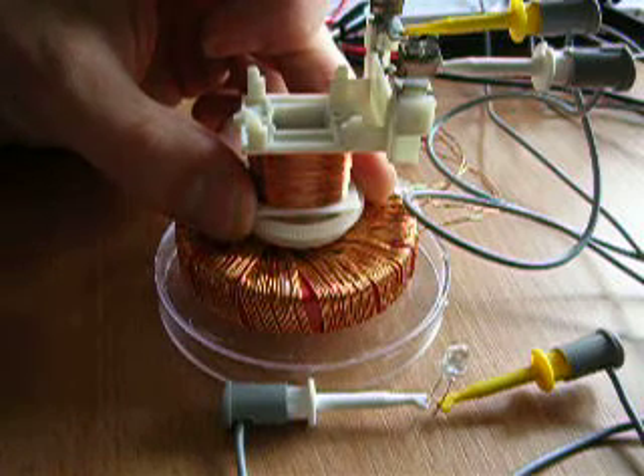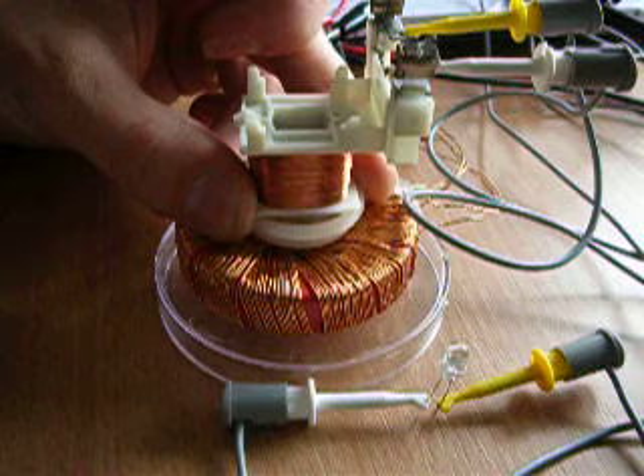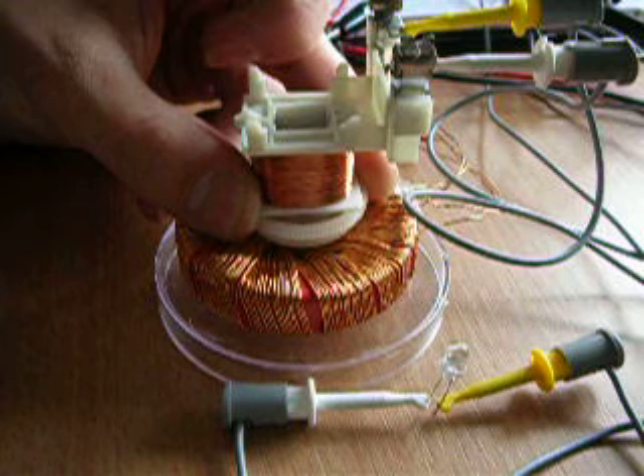Pulse the LED. And I'm going to raise the frequency. This is 10 Hz. The LED now blinks.